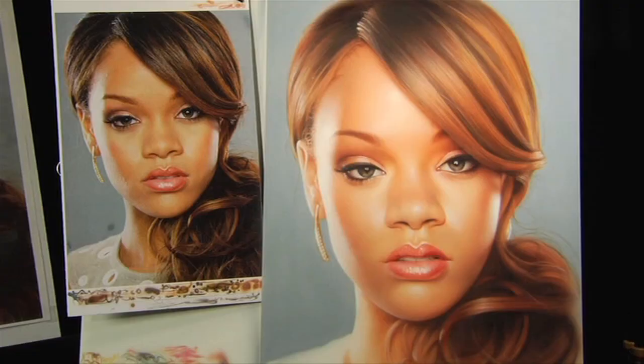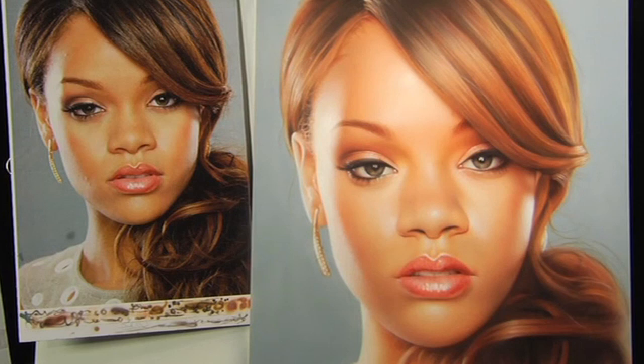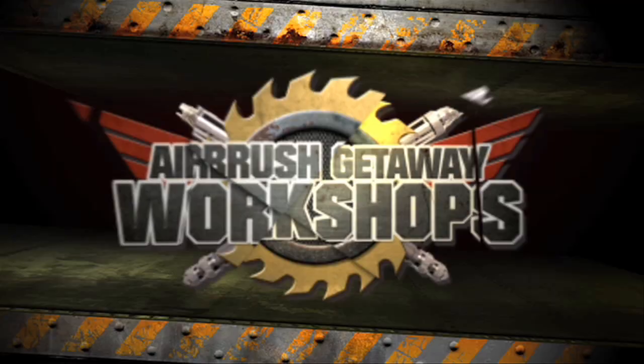I'm really happy with the way this portrait turned out. You could even take this to the next level by focusing more on the texture and spending more time with the erasing and scratching techniques I showed. I hope you enjoyed this demonstration. Have fun on your next portrait, and thank you for watching.